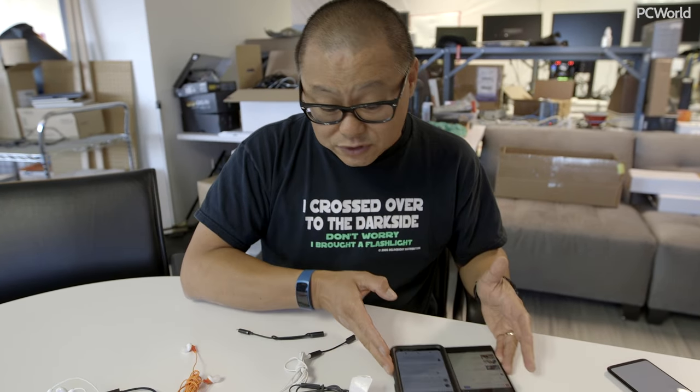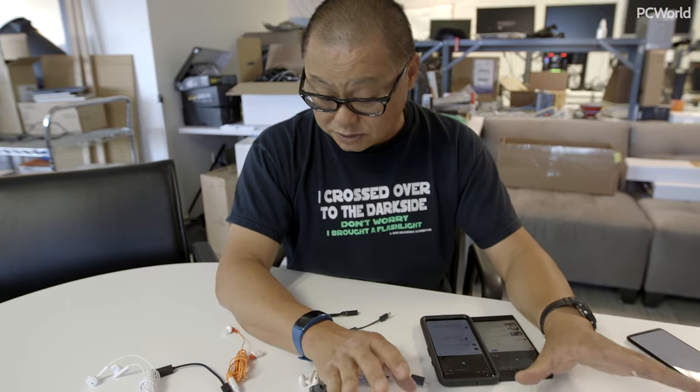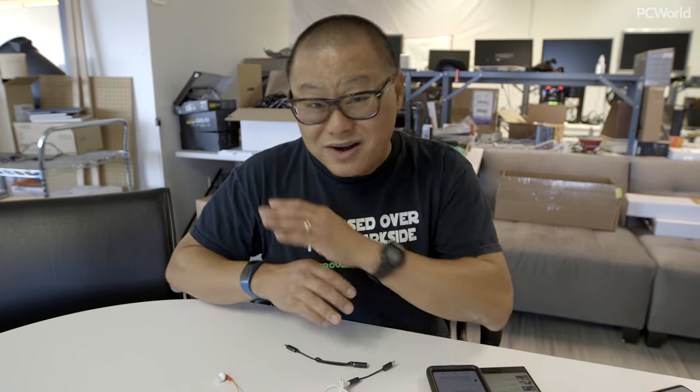What's really going to confuse people is why some phones work fine with analog over USB-C. The reason is those phone makers went outside the spec — they also send audio over analog to your audio device, because they know it really sucks to be on a plane and get no audio because you only have an analog dongle.